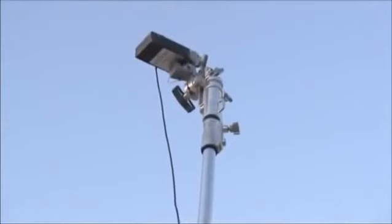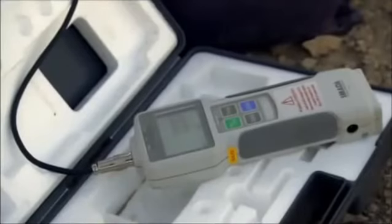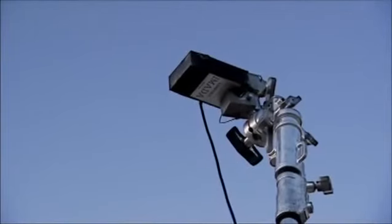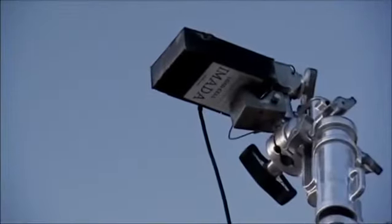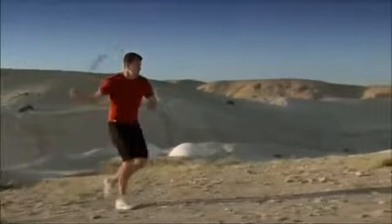Luis has erected a nine-foot Goliath target whose forehead is represented by a load cell, a device that measures impact. It is only 4.6 square inches in area, equivalent to the region of Goliath's forehead that was not protected by armor.